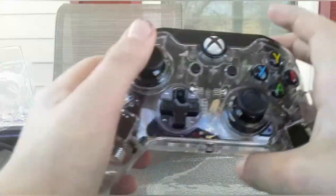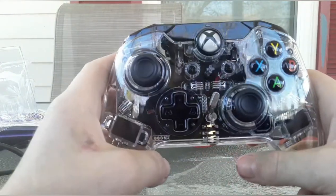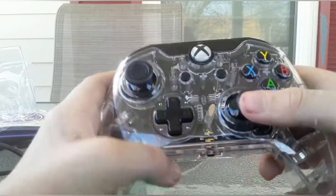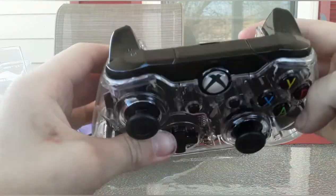There we go — it looks really awesome, wow. Feels really nice to hold. It's really cool how you can see through it. Start buttons. It feels really nice — this is really cool.